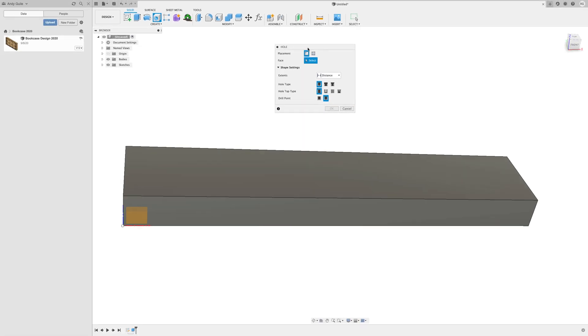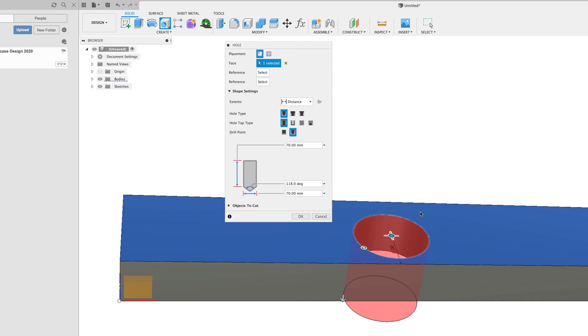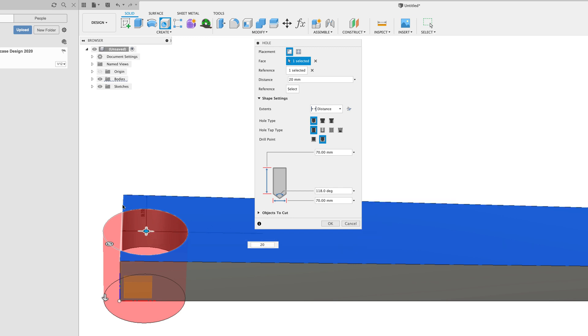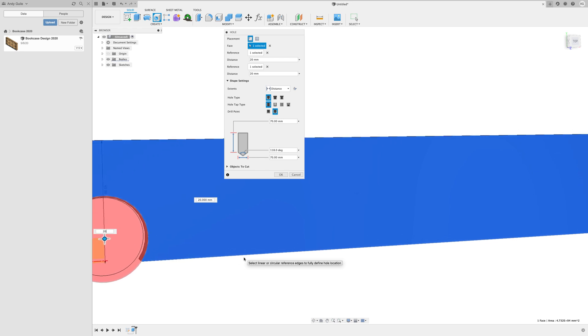Let's use this to make a very simple hole first, then we'll get more complicated. Placement is going to be a single hole, and the face is going to be this top face here. You can see that straight away puts a default hole in the middle of the stock. For a single hole, you'll be asked for a reference point — the distance from the centre of your hole to a reference: front edge, back edge, side edge, or another object. Let's select a reference point from the left-hand side and specify a distance of 20mm. You can see it's moved the centre of the hole 20mm from that edge.